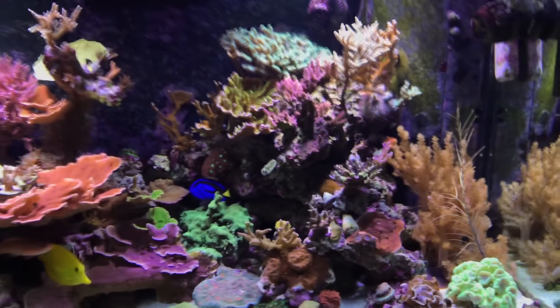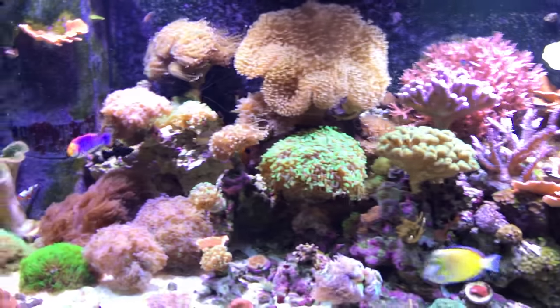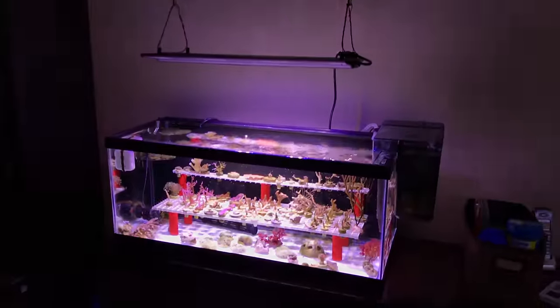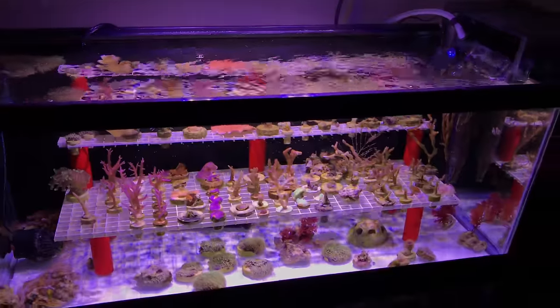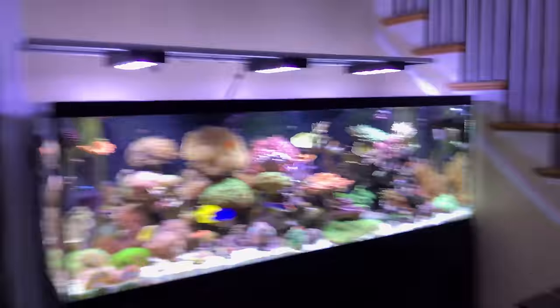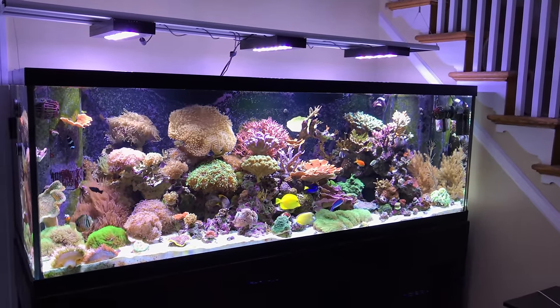I'll bring up more of a full update later on this week, but just wanted to let you know the tank's still here and I'm still here. Got my frag tank still doing pretty good — all the corals are starting to color up and come back to life after some parameter swings where they were doing pretty bad. Alright guys, that's it for now — I'll catch you later on in the week, thanks for watching.